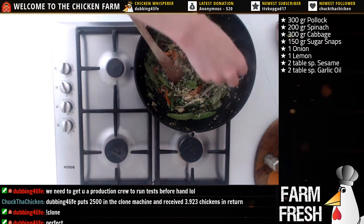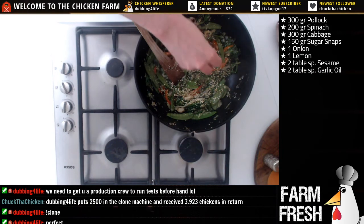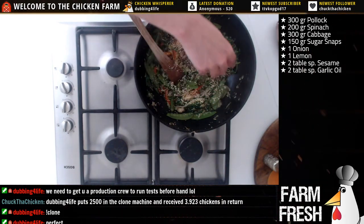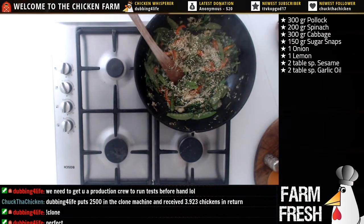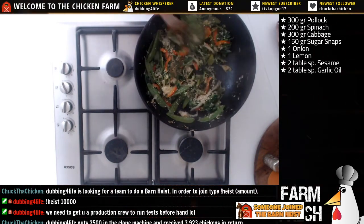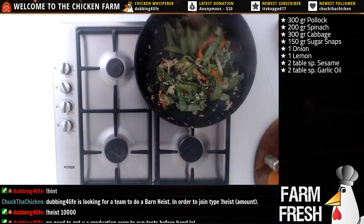I'm adding some sesame to the veggies as well now. When I started doing the cooking show I asked my girlfriend to be the camerawoman, but she didn't want to - she said just do it all by yourself, I'm not helping! So we're already getting close to the end. This is a short cooking show - kind of a fast meal, you know.